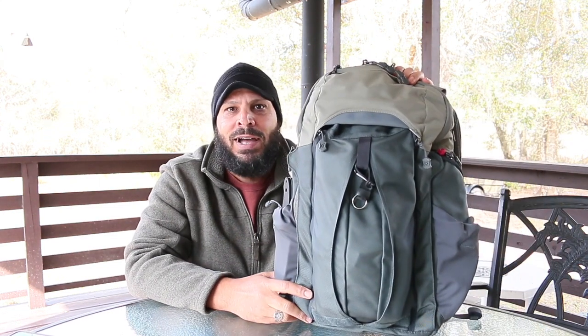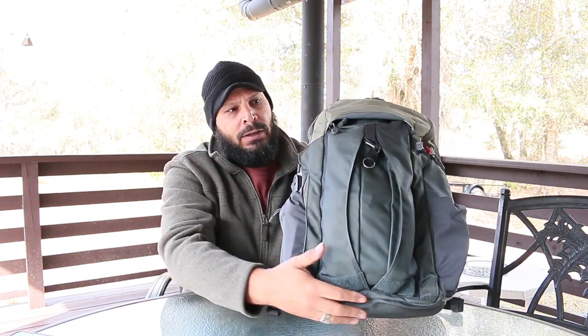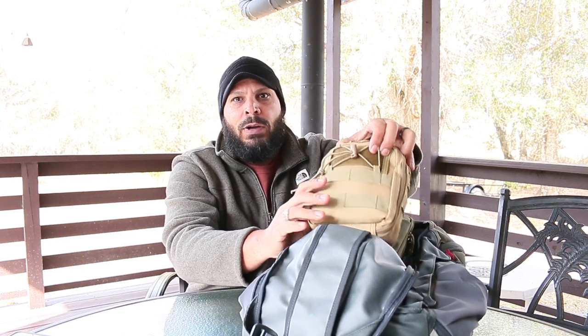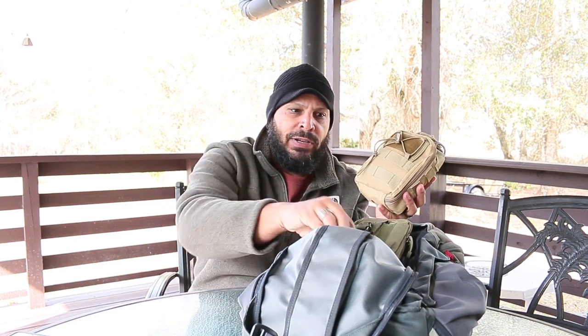I like to keep this bag looking very discreet. If you see me walking with this bag, you're honestly just going to say, 'hey, it's a guy with a book bag.' Now we'll dig into the bag. What we have in this first compartment — and like I said, it uses a quick deploy, meaning you can open it just like this. What I have in here: number one, I keep a trauma kit. You want to make sure you have a trauma kit because if you're carrying a gun, you're in an area where there might be some kind of a conflict.